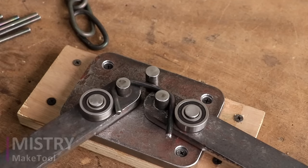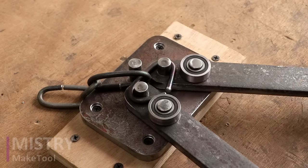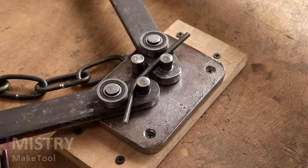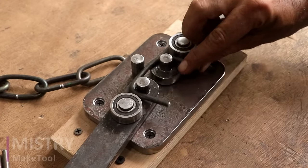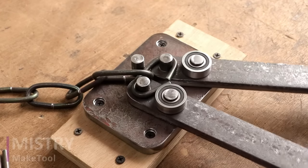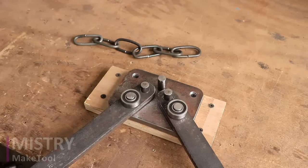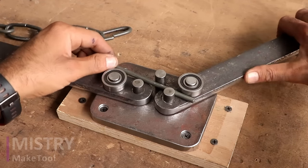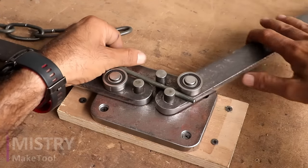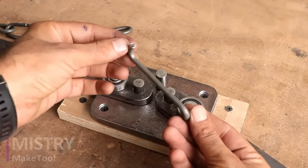So, let's get started. Five-pointer. 12, 13, 14, 15. So, let's get started.